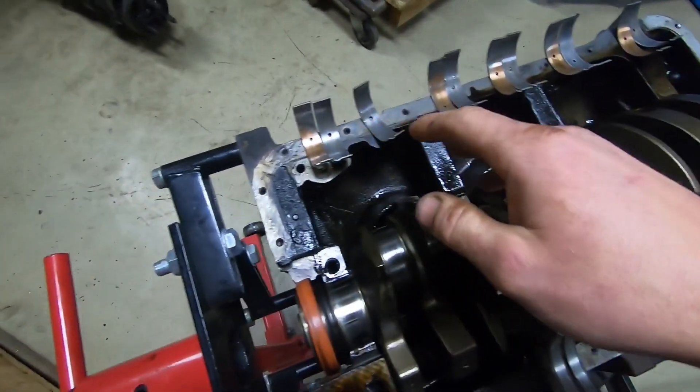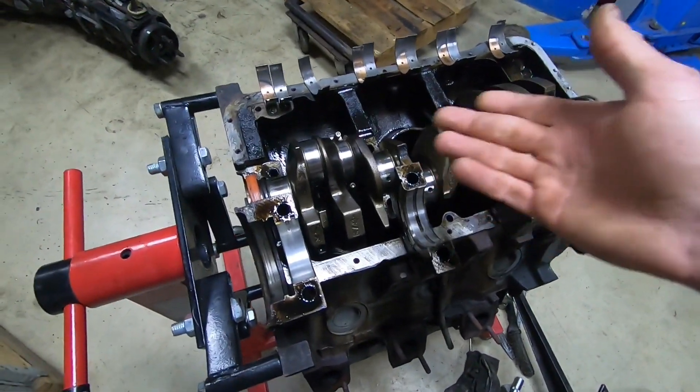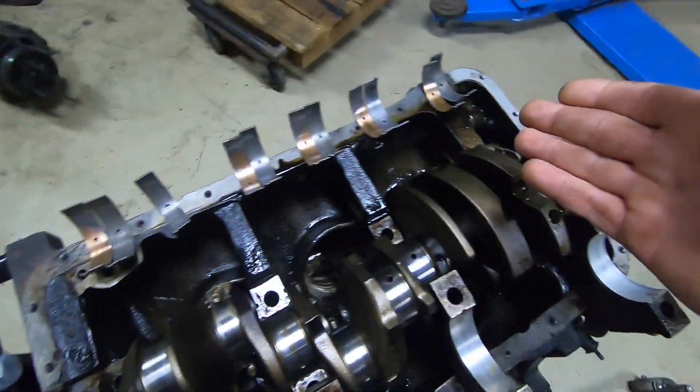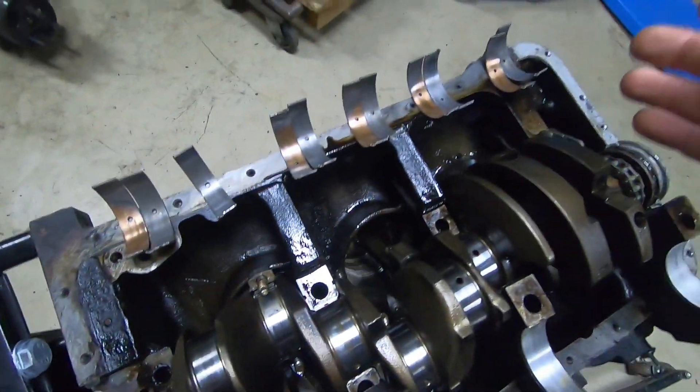All right, so all the bearings are outside and we can see exactly how bad the damage is. The good thing is that the damage is fairly equal — the wear on the bearings is fairly the same across all of them.